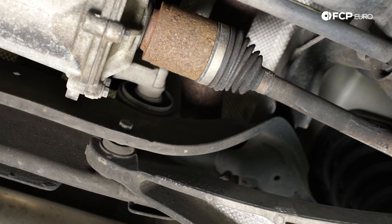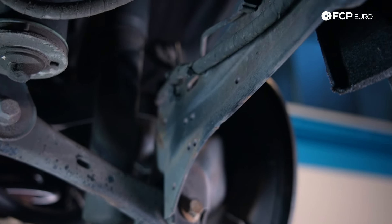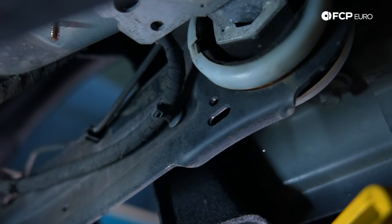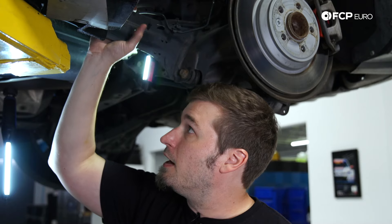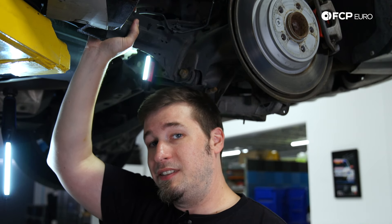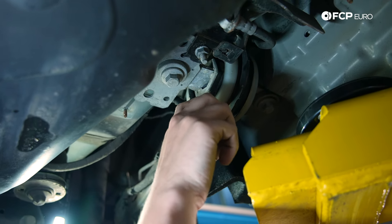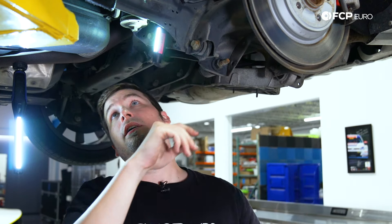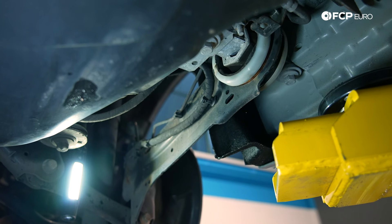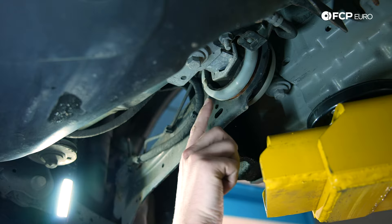Everything is going to be more or less the same. Starting out here is the trailing arm, which has the hub assembly bolted onto it. One of the main focus points on the P3 chassis — if you follow this to the front, you're going to see a large bushing attaching this trailing arm to the chassis. That is very common to fail at around 60,000 to 80,000 miles. When it fails, the bushing will completely separate from the outer ring and you'll end up getting movement back and forth, causing a vibration in the back and a lot of wandering on the highway, especially in high winds.